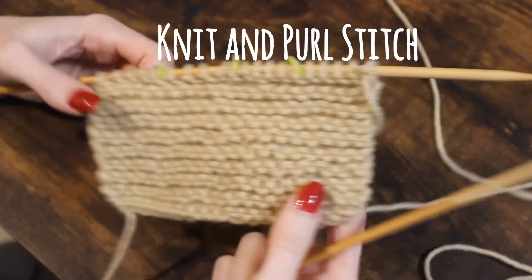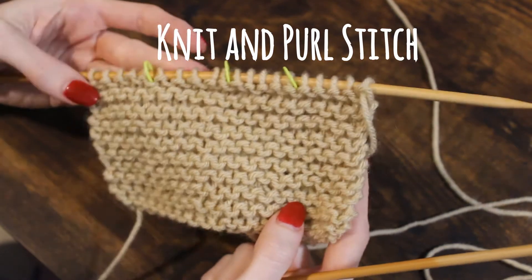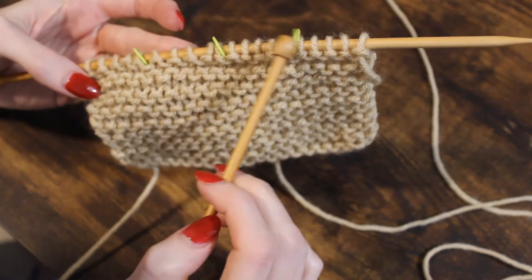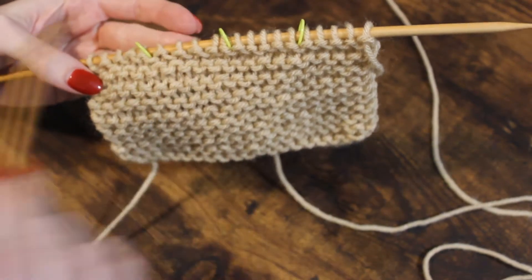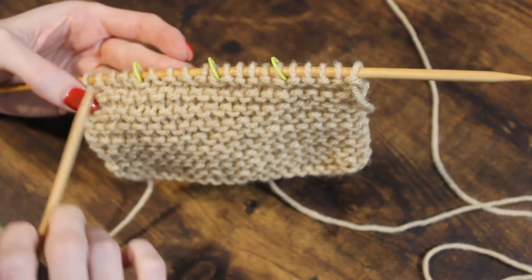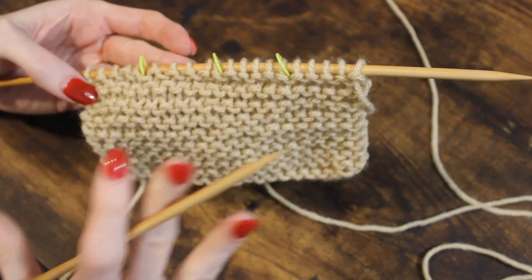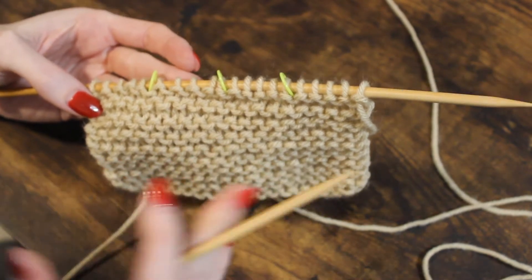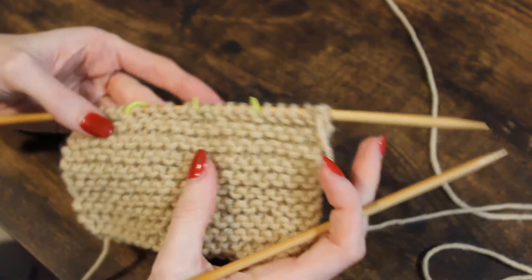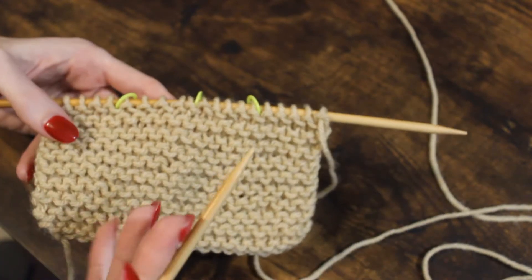Hopefully you had no problem doing your knit stitches. If you're interested, practicing with your stitch markers is helpful. The next thing we're going to do is introduce a new stitch: the purl stitch. The purl stitch is essentially the reverse side of a knit stitch.